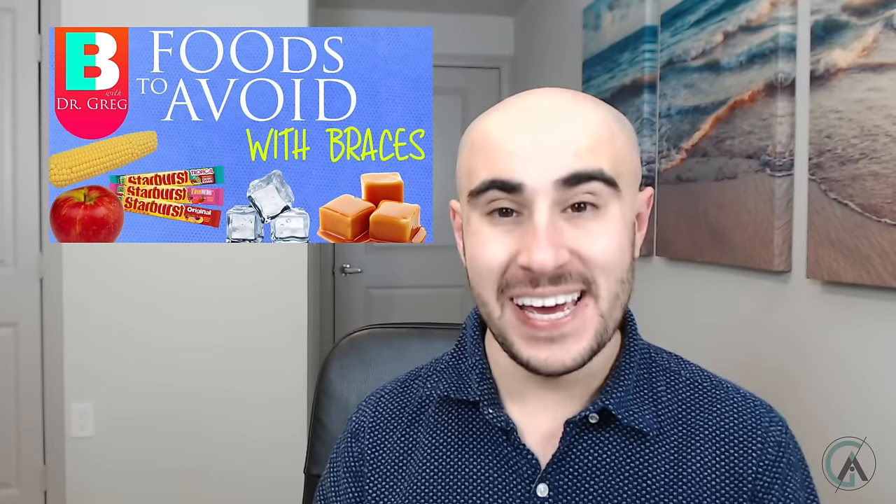It actually takes quite a bit of quick force to snap a bracket off a tooth, and a rubber band isn't strong enough to do that — even if you're doubling up. What would break it is eating something you shouldn't be eating. So please maintain good hygiene and avoid the foods you shouldn't be eating to make your braces journey as pleasant and quick as possible. Question five: can I wear my rubber bands while I'm eating? This really comes down to you. If you feel comfortable eating with your rubber bands in, there's no need to take them out — it works just fine.